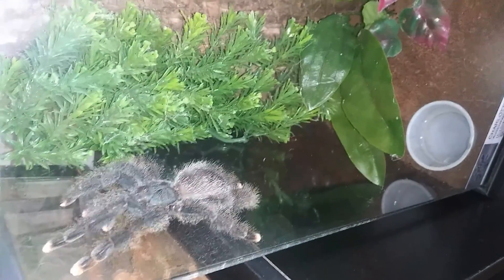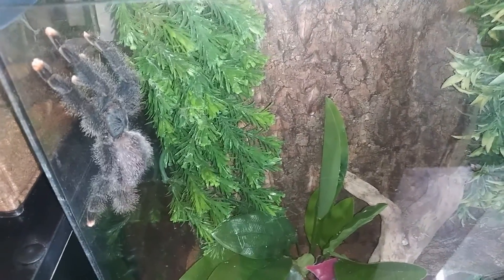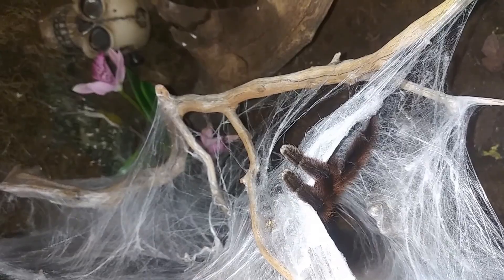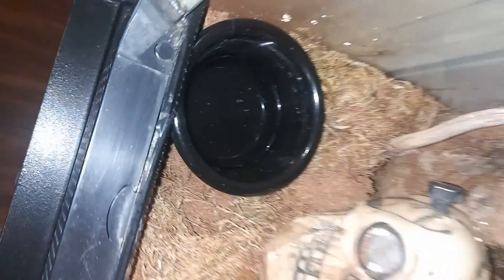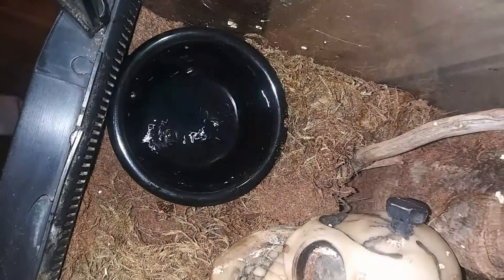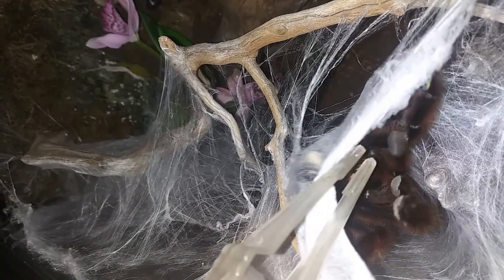Next up is Charlotte, our Avicularia avicularia, our pink toe. She is out and about and stretched out — such a pretty girl. We're going to go ahead, get that water dish all cleaned up, and then throw her cricket in and see if she takes it. Last but not least is everybody's favorite, little Miss Daisy — evil little thing. We're going to go ahead get that water dish cleaned up, give her some water and a cricket. Nope, not today. Well, hopefully next week.